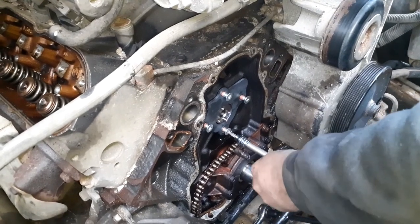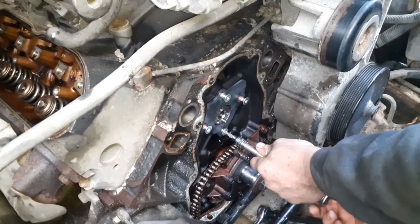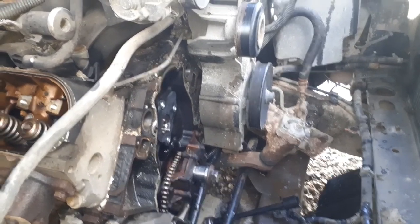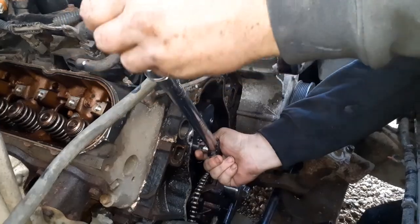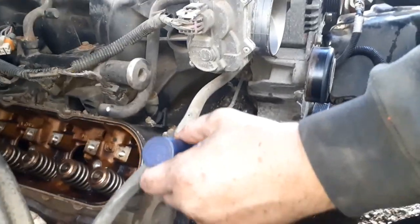Alright, we're just tightening the cam plate up. The cam retaining bolts call for 18 foot-pounds - he put it at 20. Those got Loctite on them - they came with Loctite already on them.